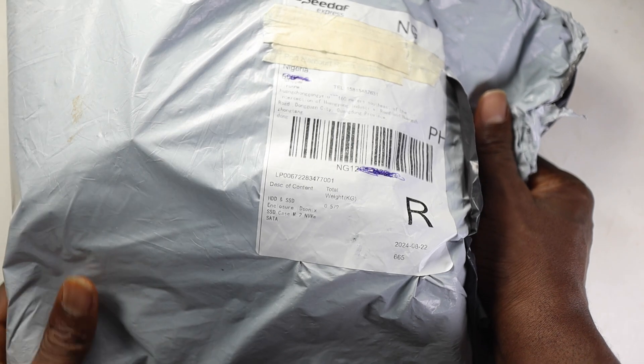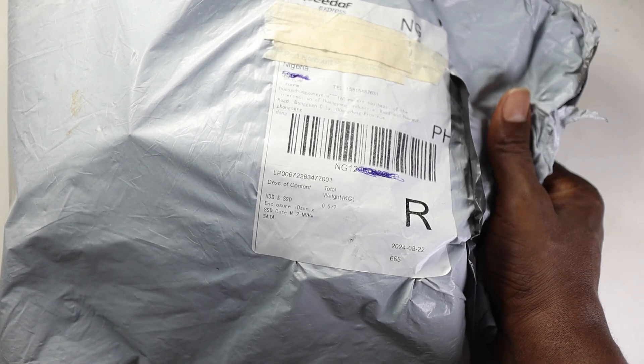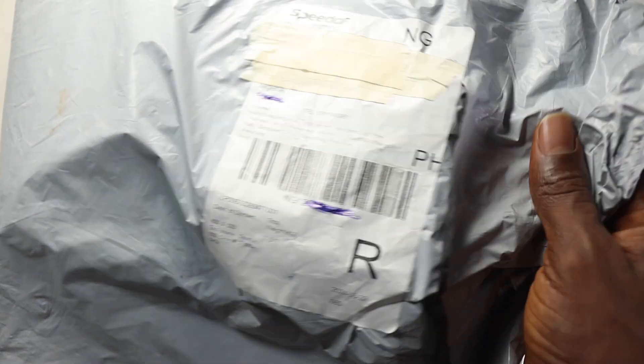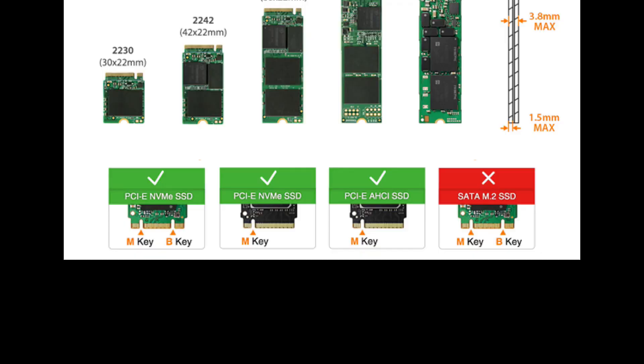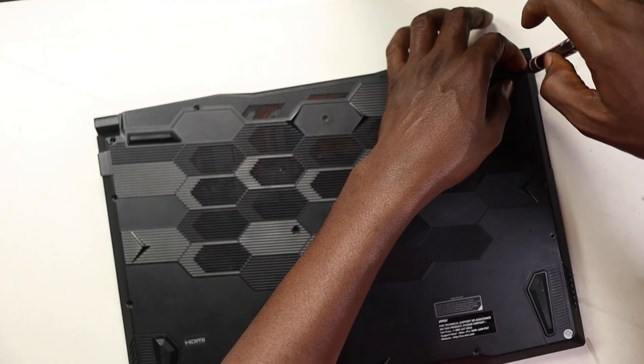I have this SSD case and the seller from China is telling me that this whole package is my SSD. I'm going to check what's inside. If you watched our previous video about upgrading your PC or laptop storage, that's an interesting video to watch at the end of this one.